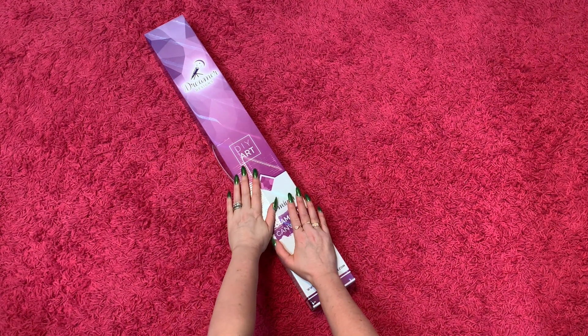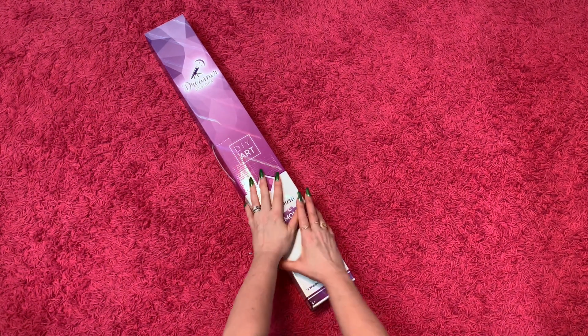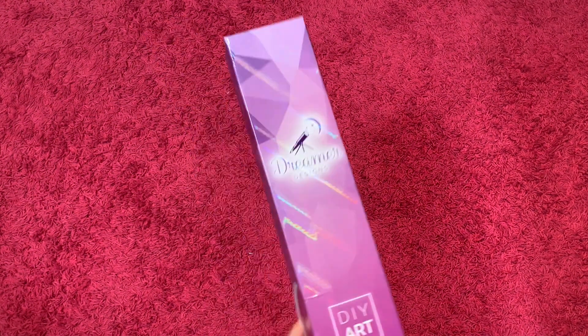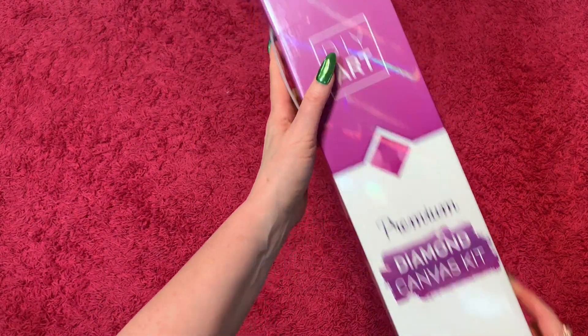Hello, hello, my crafty peeps. It is I, Randy Strand, here to do an unboxing of a Dreamer Designs. I bet you'll never guess who it's by.